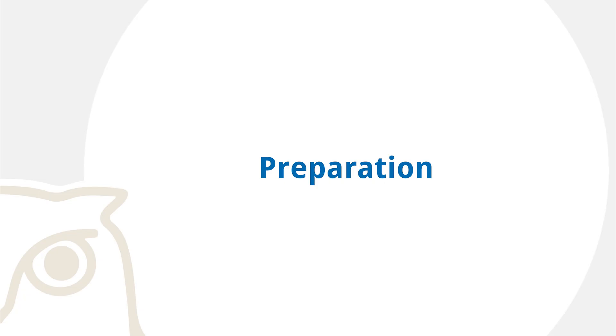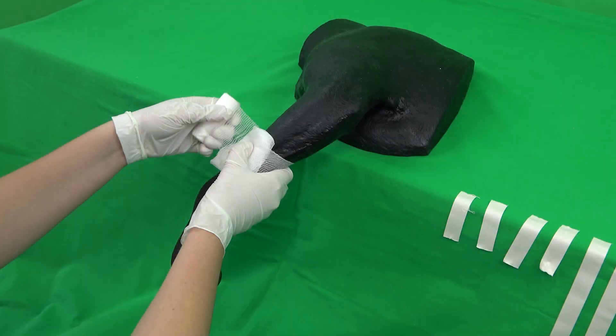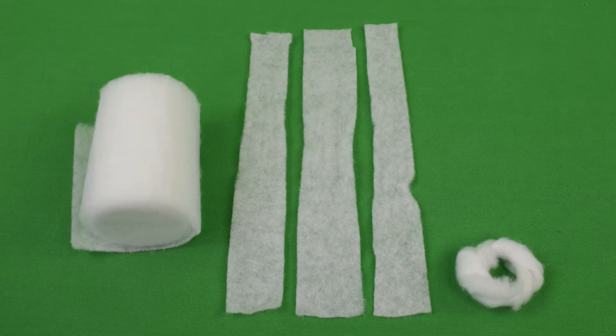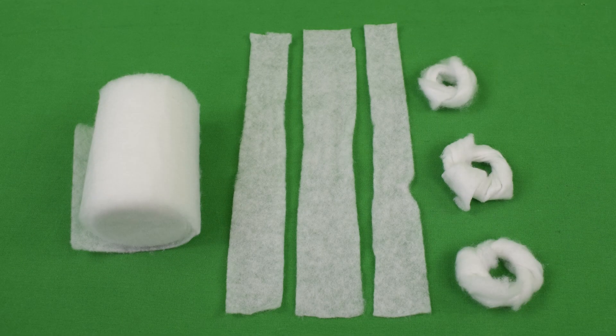Preparation. First, all required materials are placed within reach. To guarantee hygienic practice, disposable gloves should always be worn when tending to wounds. The three toe spacers as well as the cotton doughnuts must be prepared beforehand. The doughnuts are utilized in order to protect the edge of bones from increased pressure, and therefore have to be in adequate height and diameter.